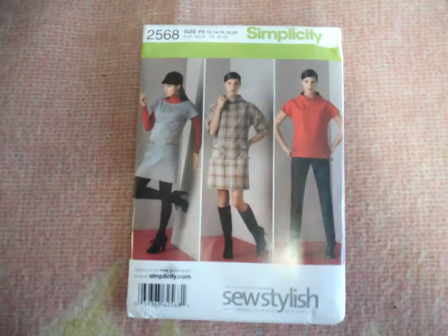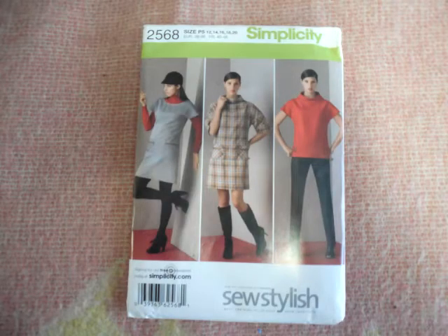Take this top. It's an example of creating my own style. It's a pattern hack from Simplicity 2568, a pattern which dates back to 2009. I have a blog post on the changes that I made - I'll put a link in the comments below. It just goes to show with a little imagination you can achieve the look you want by recycling or hacking together parts from older patterns.